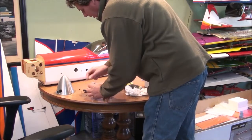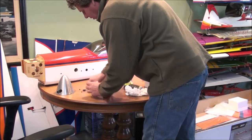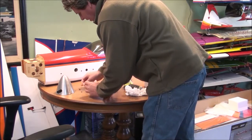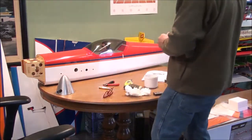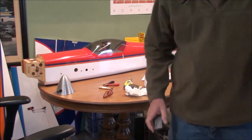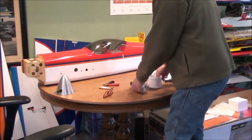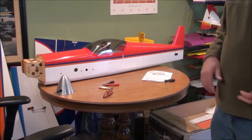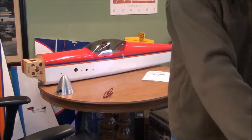Lately I've been building about a plane a week, which is pretty good. These bigger planes take more hours of course. I like country music, so I have a little music on to make it a relaxing thing.